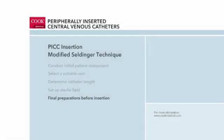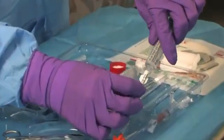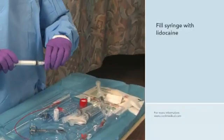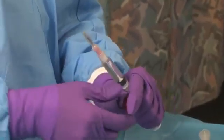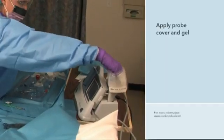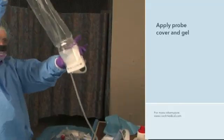Final preparations are made for the PICC insertion. The clinician removes the air from the saline syringes and flushes both lumens of the catheter, then clamps them. She opens the lidocaine ampoule by snapping off the top, attaches the filter straw to the syringe, and draws the lidocaine into the syringe before attaching the needle. She places all necessary items within easy reach, then places the sterile probe cover on the ultrasound probe over the previously applied gel, secures the cover with rubber bands, and applies sterile ultrasound gel to the probe cover tip.